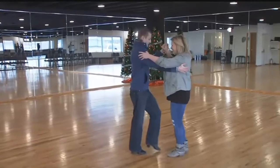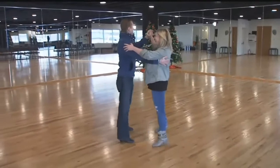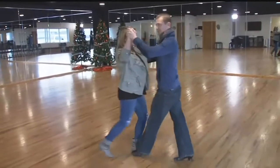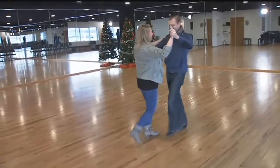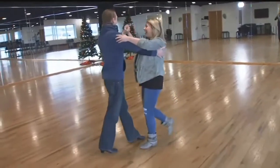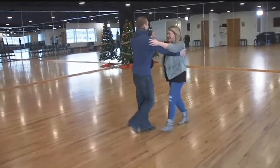So we have slow, quick, quick, slow, quick, quick — it's the same box, I've just got it rotating. You do really need a good partner to hold you steady, because you can look good if you have somebody who knows what they're doing.